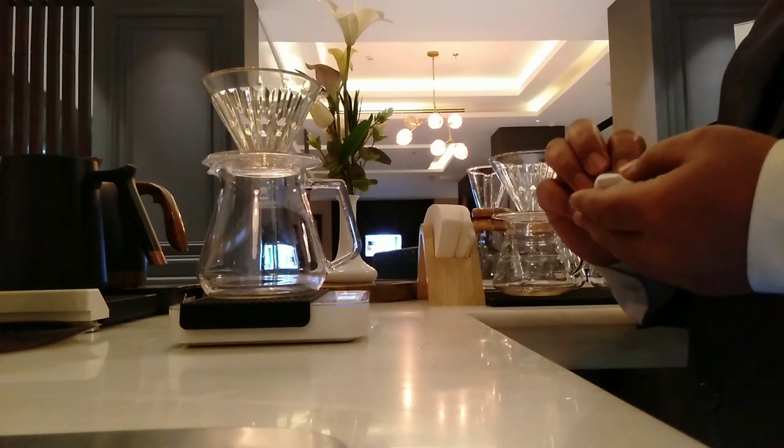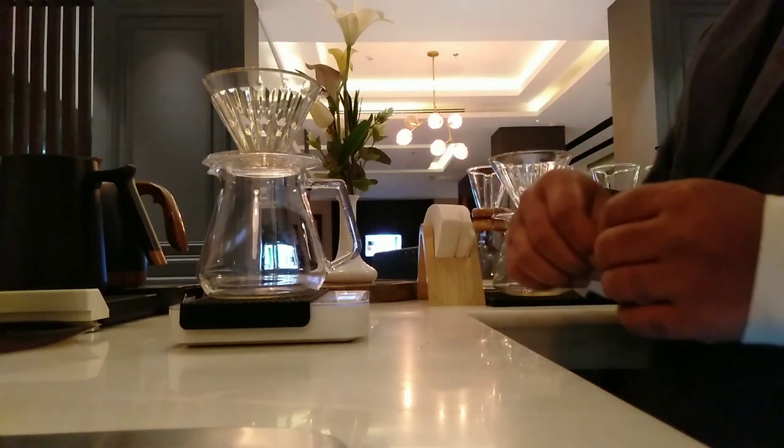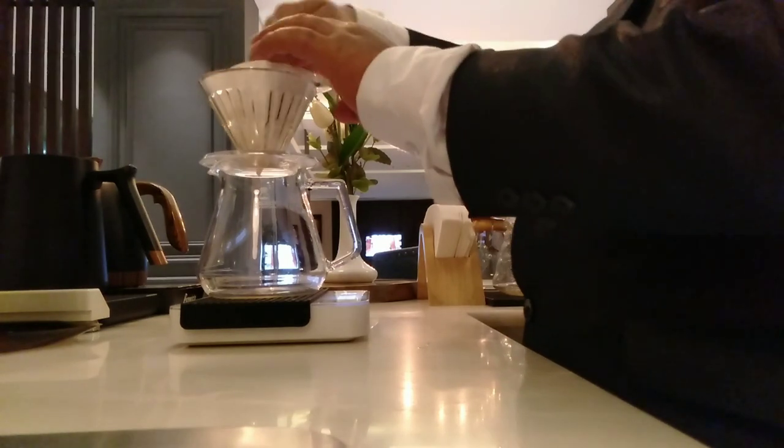First of all, I already kept the pot above the weight measurement. I take the filter and I will put it inside the cone.